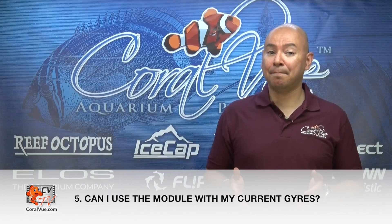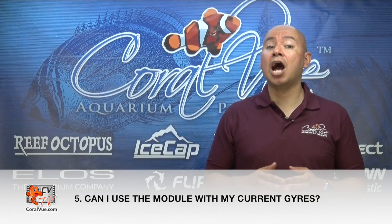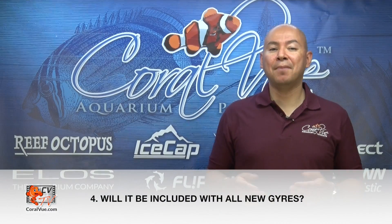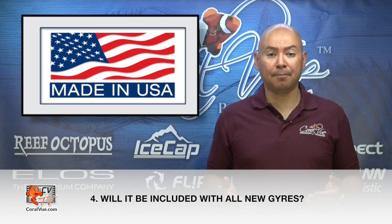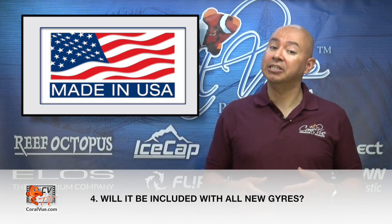If you already own your MaxSpec Gyre, can you use the module? Absolutely! You can replace the current basic controller with the IceCap module and connect it to your system controller. The IceCap module requires a system controller and cannot operate as a standalone product. Will the IceCap module be included with all new MaxSpec Gyres? No, the IceCap module is an aftermarket product made by IceCap without any affiliation to MaxSpec. The IceCap module is sold separately.